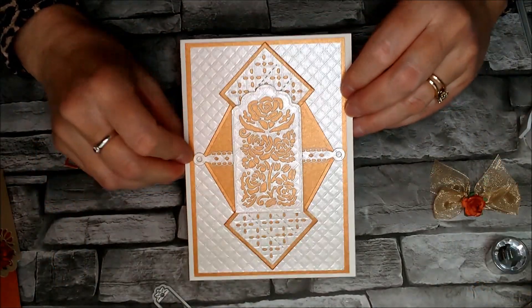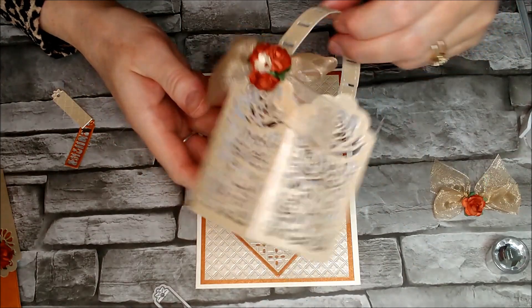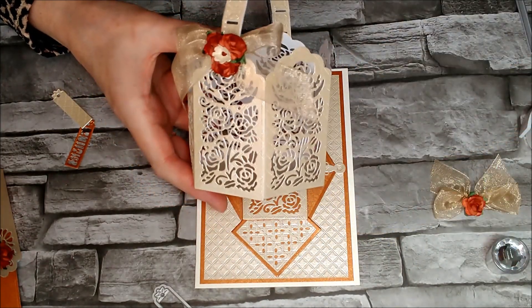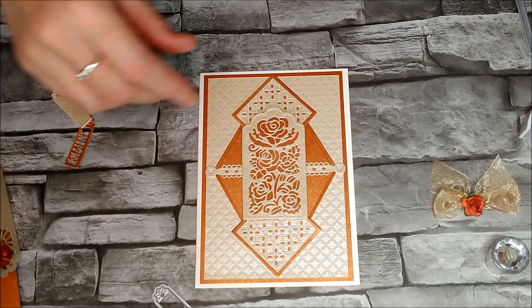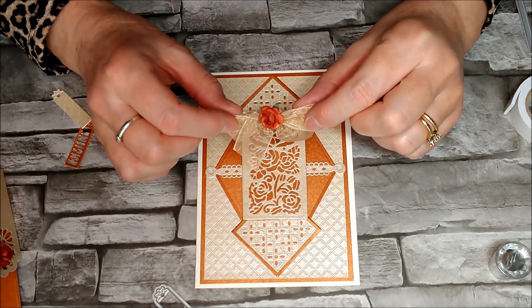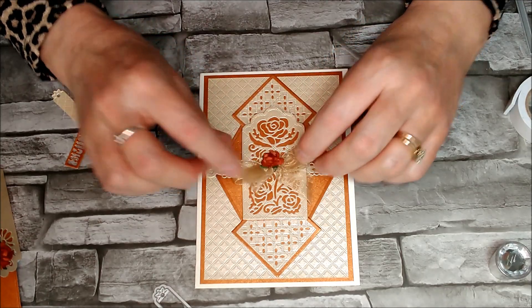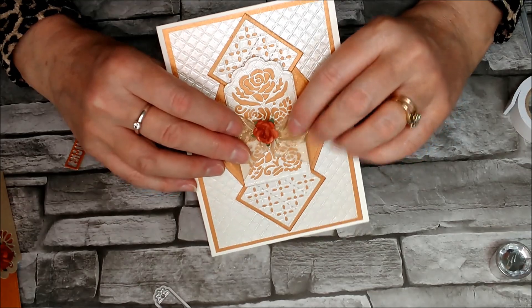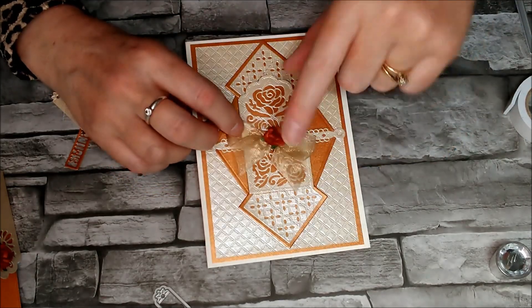So that's the card so far. Because I wanted to coordinate that with all of these other little pieces that I've done and the others that I'm going to be making, I have just taken a little bow from the same ribbon and a little rose. I'm going to glue it on to the centre - I'll probably do that with my hot glue gun, but I forgot to turn it on so I'll do that in a moment or two.